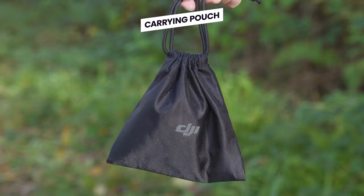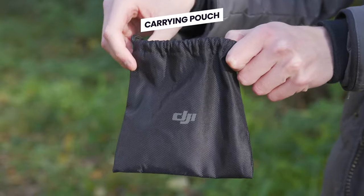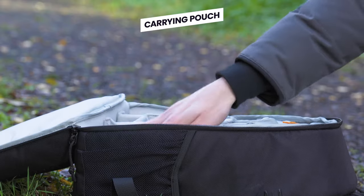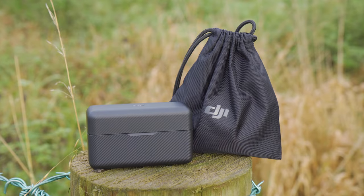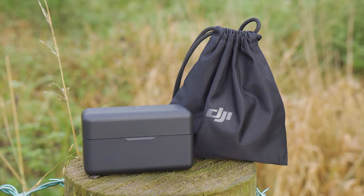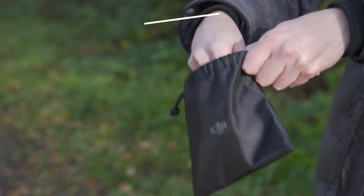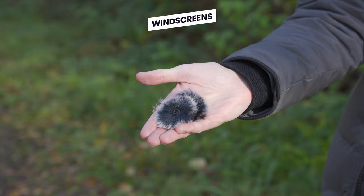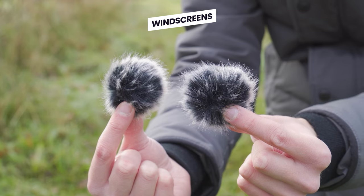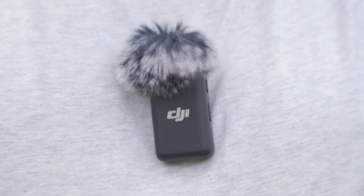Let's move over and look quickly at the carrying pouch. This is a little drawstring pouch which carries the additional items that don't fit inside the charging case, making the system super portable. Inside the carrying pouch, you will first find two microphone windscreens, one for each transmitter. When these are attached to the microphone transmitters, they will cut out wind noise. So if you are recording outdoors, I always recommend having these fitted.